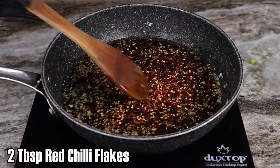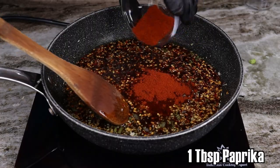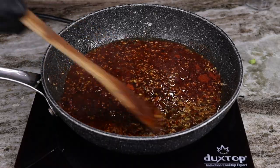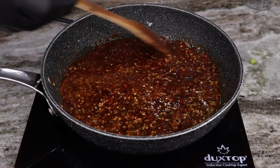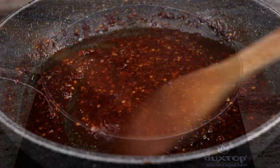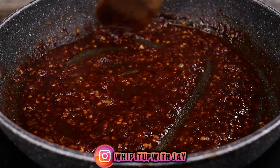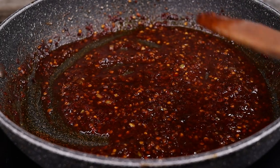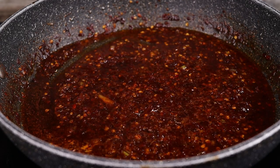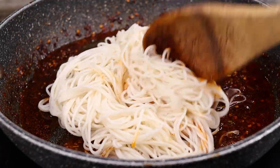We're gonna add in our red chili flakes — I use two tablespoons. You could add less or more depending on how spicy you want it. Also add one tablespoon of paprika. If you want just a mild hint of spice, you could probably add maybe half a tablespoon of the red chili flakes or even less. If you want to go super crazy spicy, you could add up to three tablespoons of red chili flakes. Let that simmer at about medium to medium-low heat for a little bit, then toss in your cooked noodles.